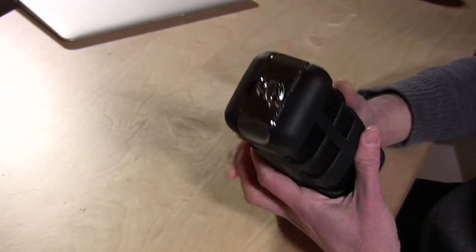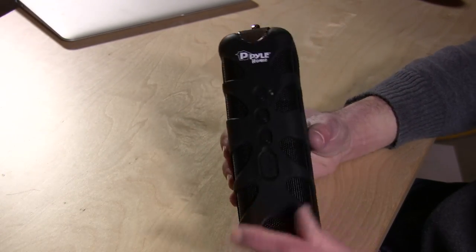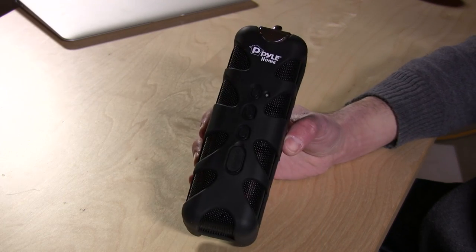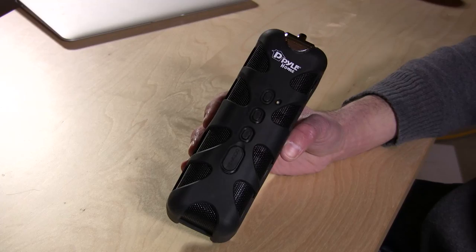Pretty much a run-of-the-mill Bluetooth speaker. I really, really wish it projected audio out of both sides — I think it would be a much more useful outdoor speaker because you'd have a lot more volume in multiple directions, but it is what it is. There are better ruggedized speakers out there. This one isn't bad, but I would have liked audio to come out of both sides. So that is the Pyle Soundbox Splash, and this is Lon Seidman. Thanks for watching.